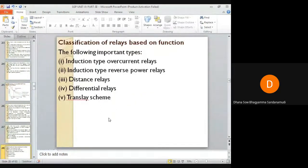Relays can also be classified depending on their function. They are classified as induction type overcurrent relays, induction type reverse power relays, distance relays, differential relays, and transfer scheme relays. The classification of overcurrent relays depending on function will be discussed in the next class.